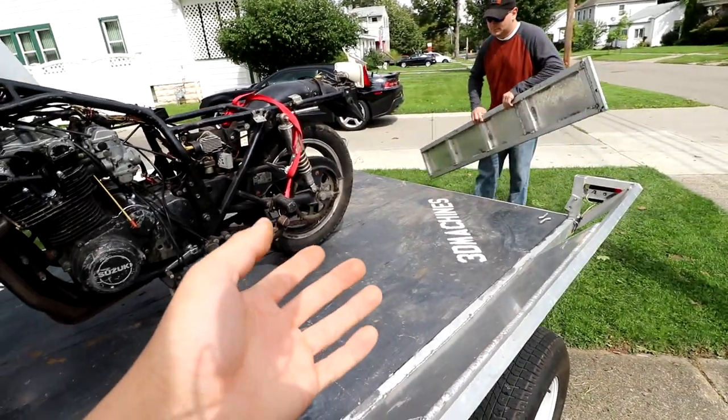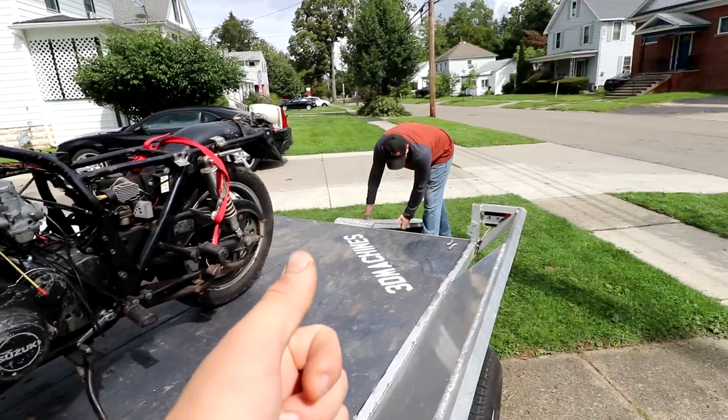Jason's helping me because my left hand's kind of still screwed up. Jason, I appreciate you coming out here. We'll just flip and send it.